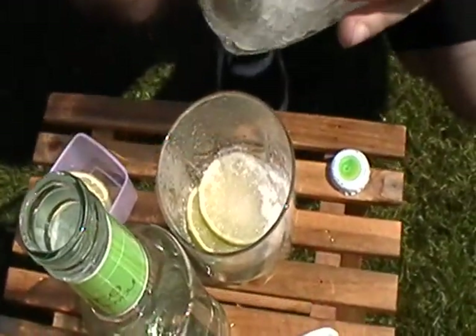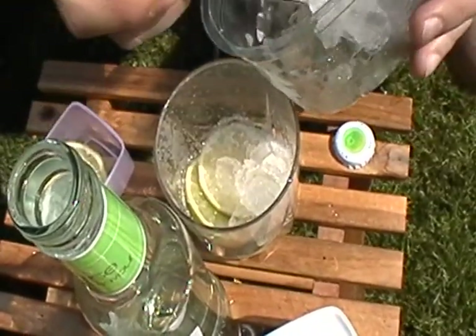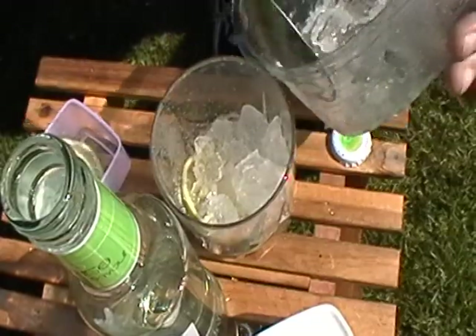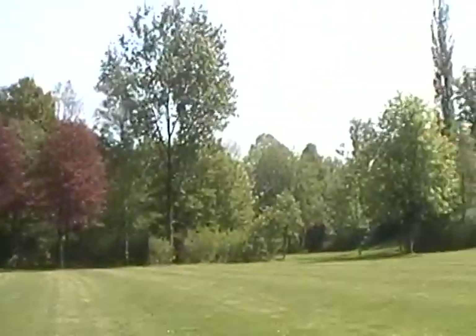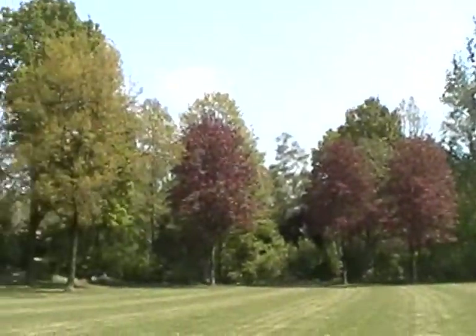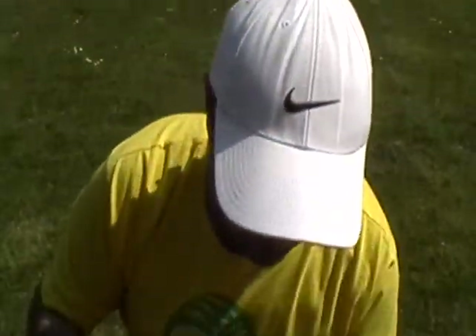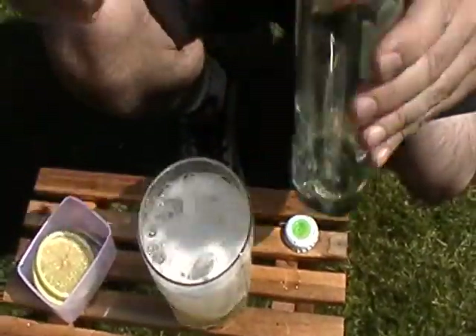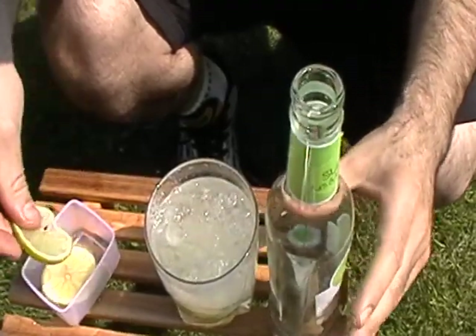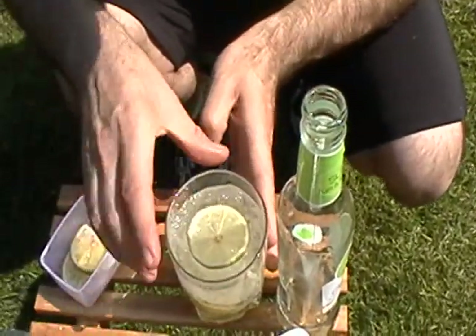Put the ice inside the glass. Put the rum with the lime flour on the top. And decorate with a lime slice.